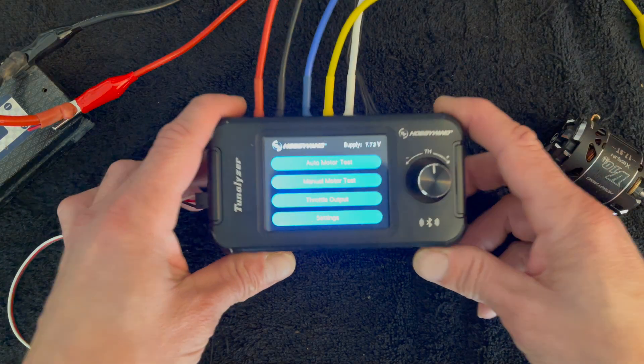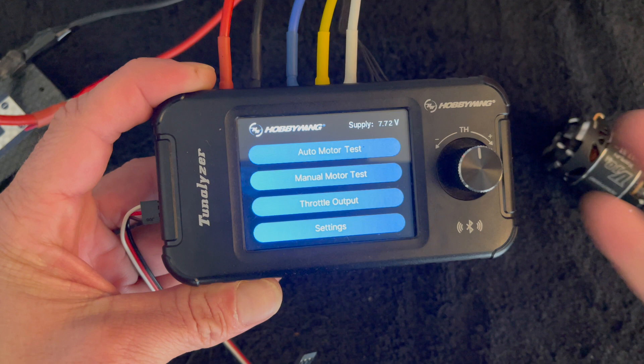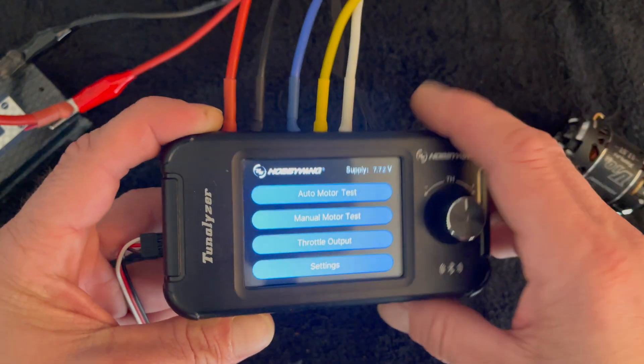Welcome back to the NerdBench. We're going to take a look at the Hobby Wing Tunalizer and how you can use this in your daily race program to keep tabs on your motor.